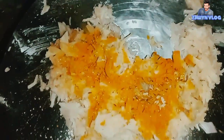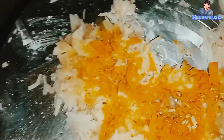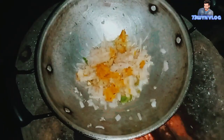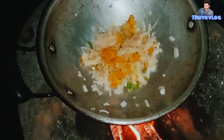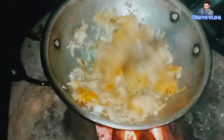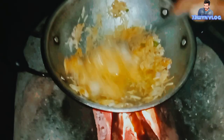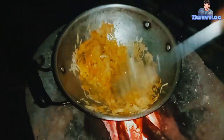I am going to cook the rice and cook the rice.